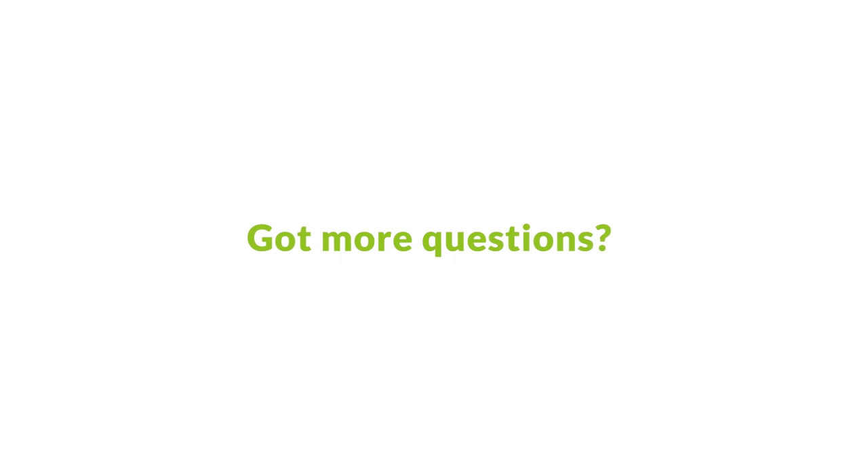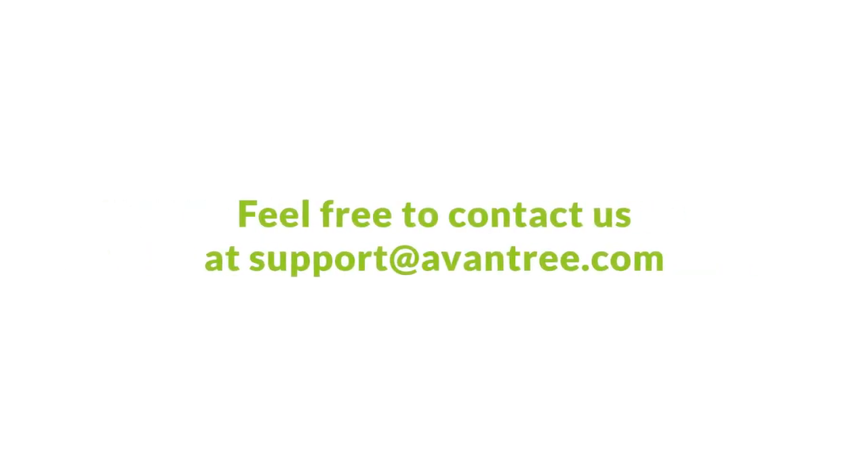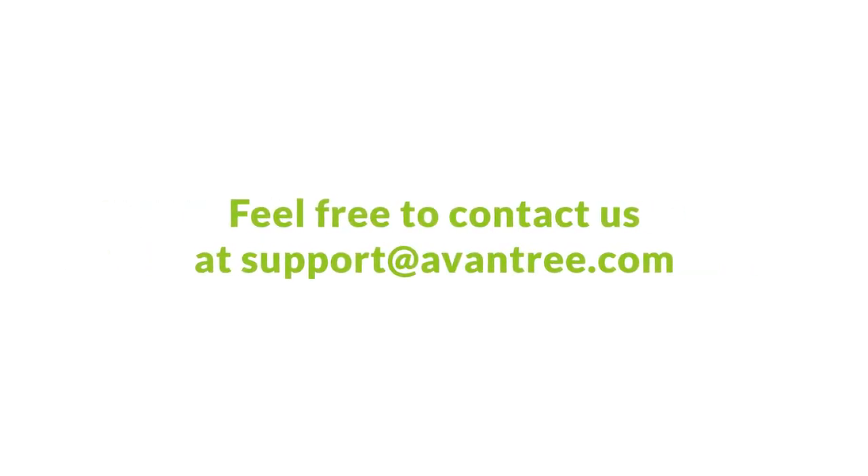Got more questions? Feel free to contact us at support@avantree.com. Our agents will do their best to help. Thanks for watching.